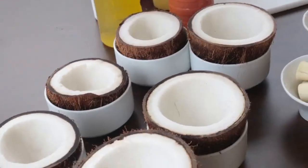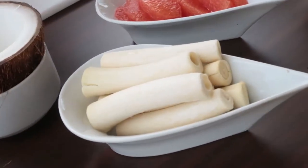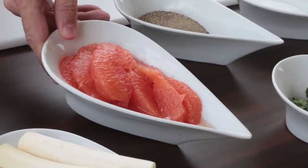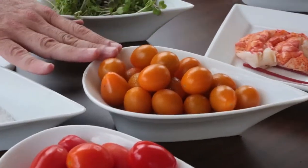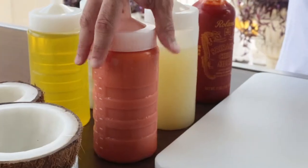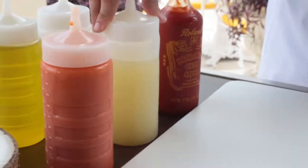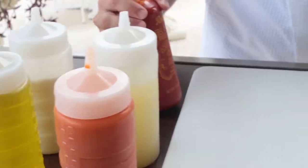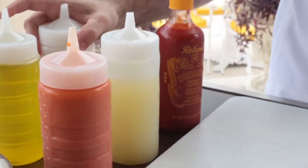We're going to be creating a ceviche with some local ingredients. I have some fresh coconuts, hearts of palm, grapefruit segments, fresh cilantro, baby yellow and red tomatoes, Maine lobster, and some microgreens. We're also going to add some fresh carrot juice, lime juice, and sriracha — which is an Asian spice sauce. We'll also be using extra virgin olive oil and coconut milk.